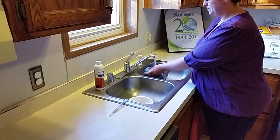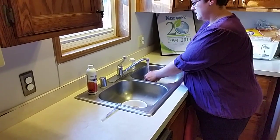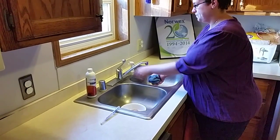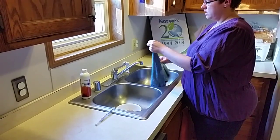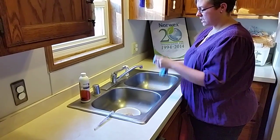Just get it wet, rinse it out, and wring it out. Then you want to fold it in four so you have a nice flat surface.